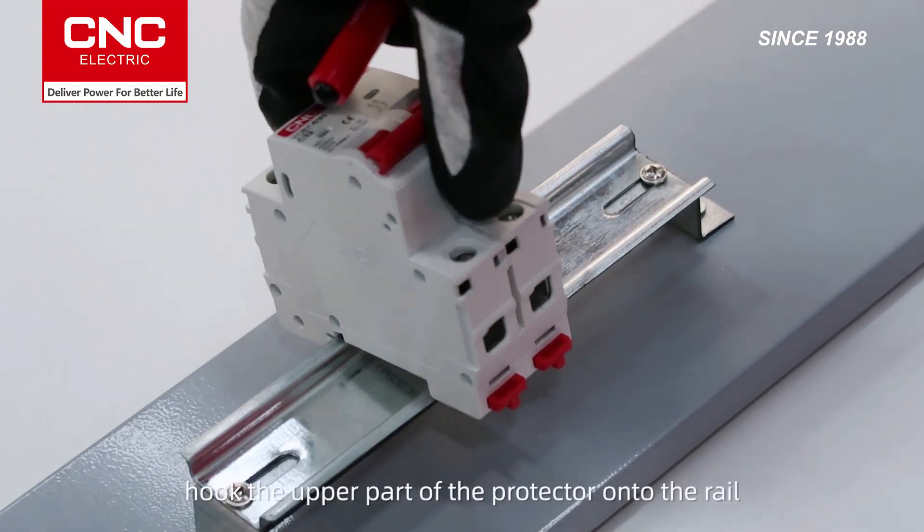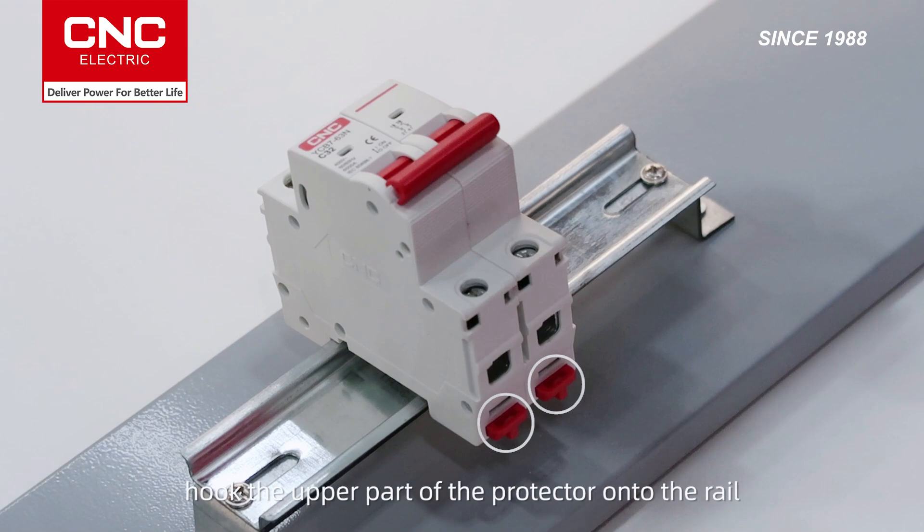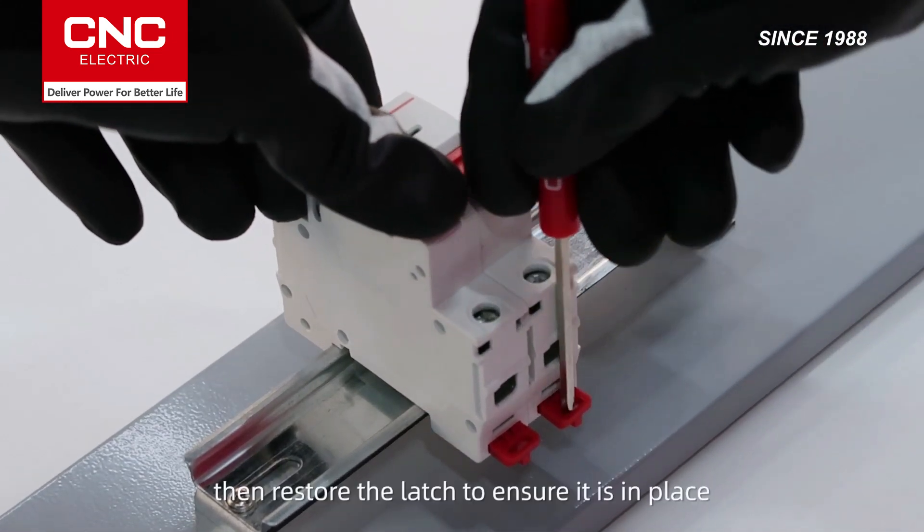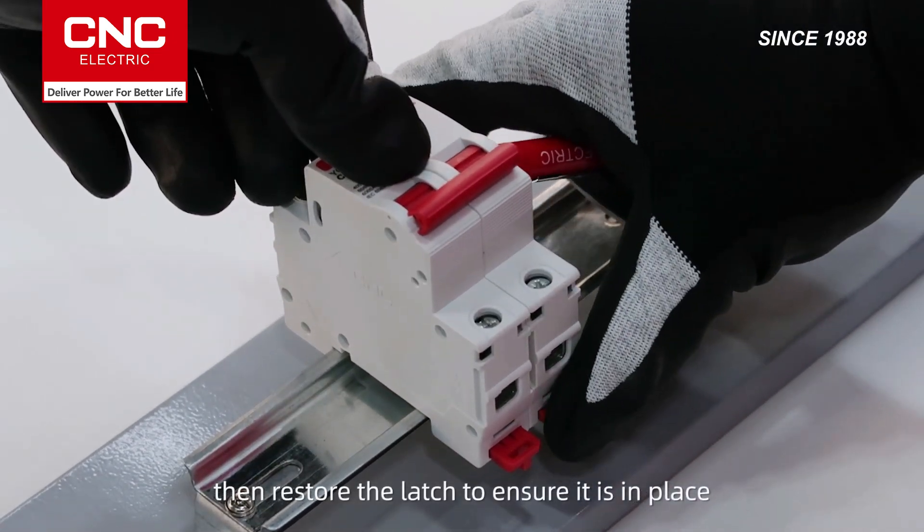Installation tip: Put the upper part of the protector onto the rail. Use a screwdriver to release the lower latch. Press the lower part onto the rail, then restore the latch to ensure it is in place.